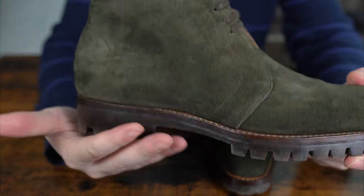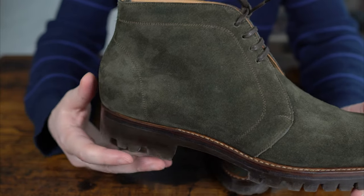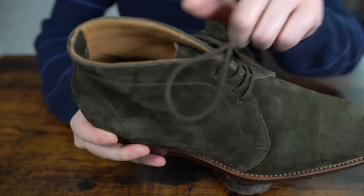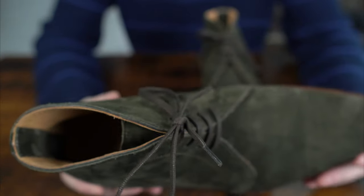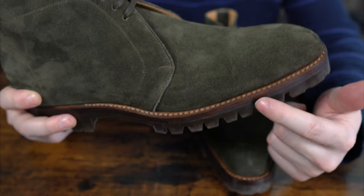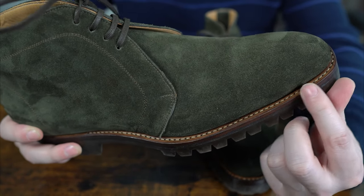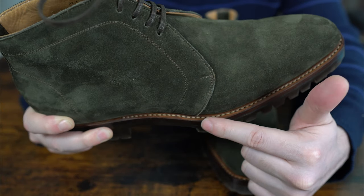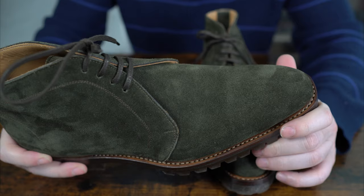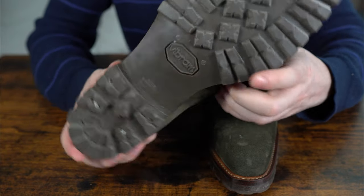When it comes to the stitching and all the little details discussed in the previous review, everything checks out. There's a nice simple back seam at the back, and the lining is nice and well trimmed. Since this is a commando sole, it has a bit more contrasting welt stitching — more brown than a whitish base color — which makes a really nice contrast from certain angles, going all the way to the back. The sole is Vibram, which is a very well respected company.